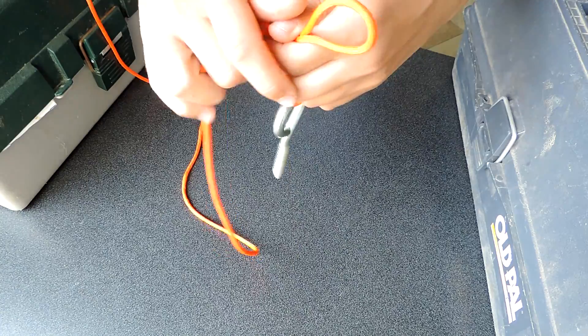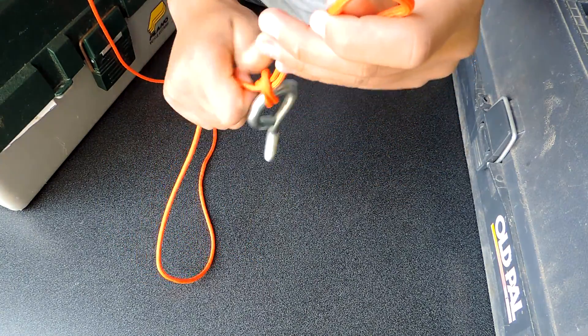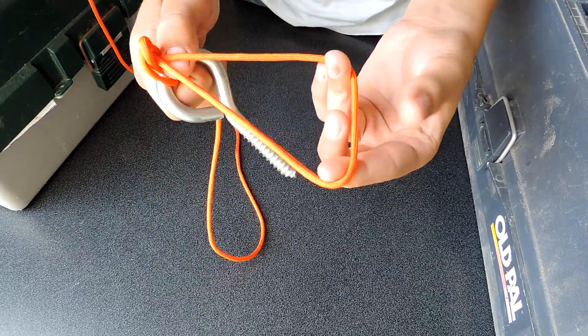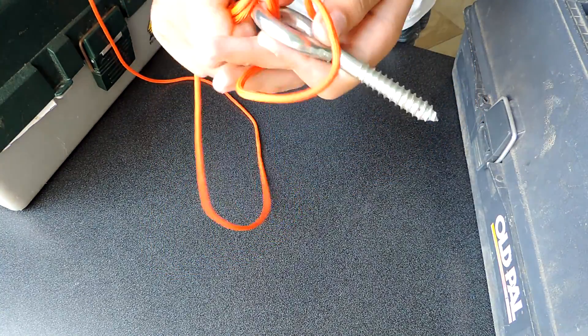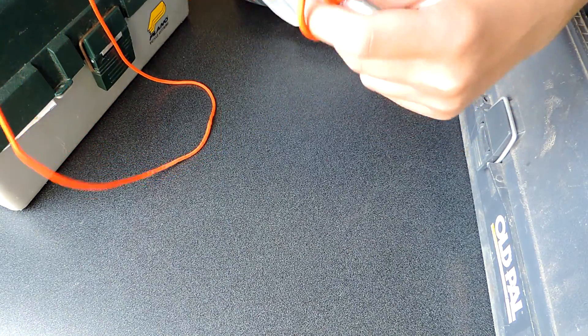And then make an overhand knot. Don't cinch it fully. Then bring that loop and put the hook through the loop and then cinch it down.